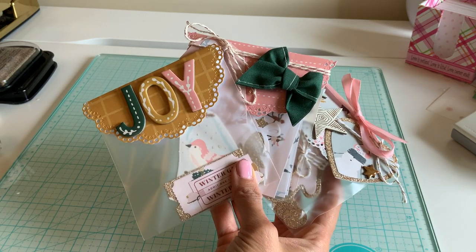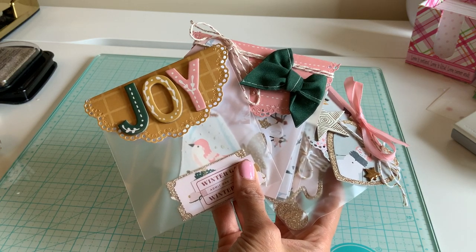Hello everyone! Today we're going to be doing bag toppers. This is a request by Kimberly. Hi Kimberly!